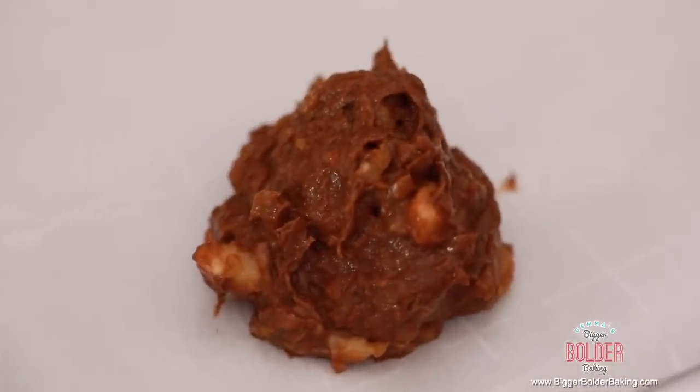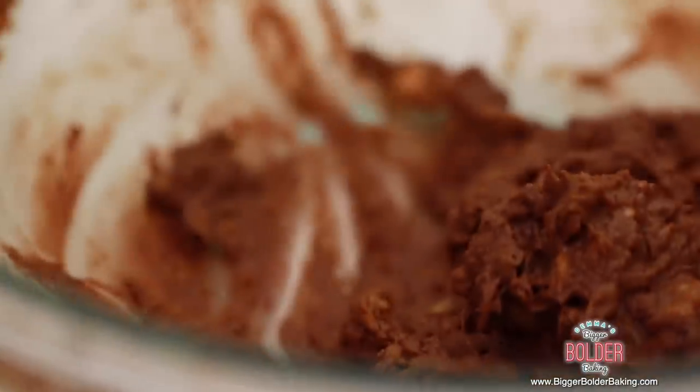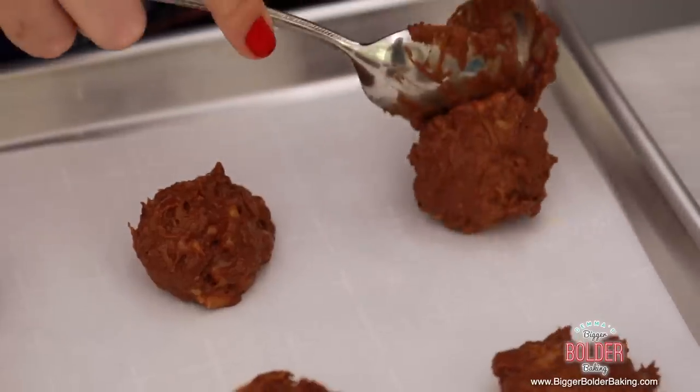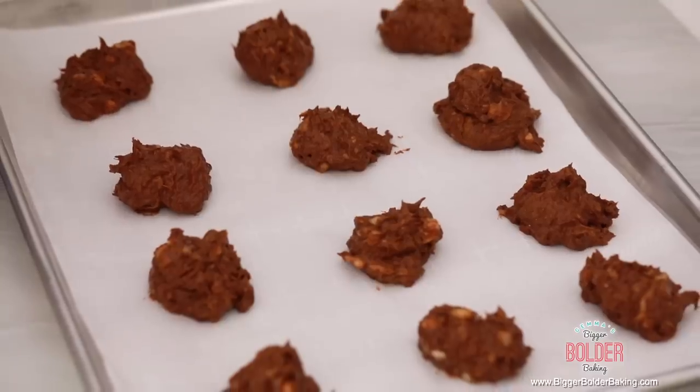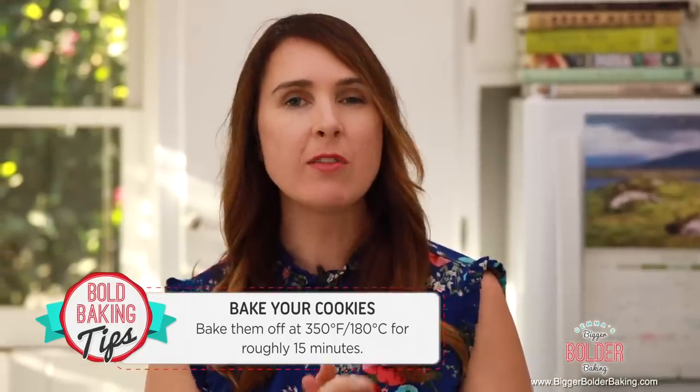Scoop a nice generous heap of cookie dough with two teaspoons and place it onto your baking tray. Try to get them as round as you can. These make around 12 cookies and they're nice and generous. One thing to note: these cookies don't bake crisp — they end up quite soft because of all the banana. Store them in an airtight container for around two days, whereas the other cookies would last longer. Bake at 350°F or 180°C for roughly 15 minutes.